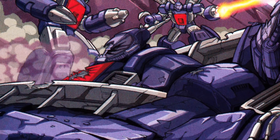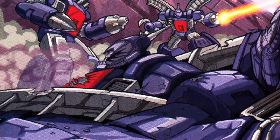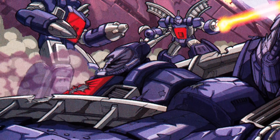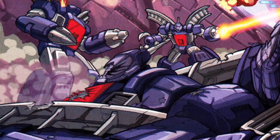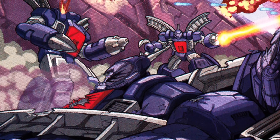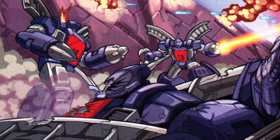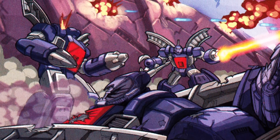Following the end of the original cartoon, the Guardian Robots have become a recurring element of Transformers lore. When a new incarnation of Omega Supreme appears in a new Transformers series, he's usually presented as a member of the group, and while the precise nature and origin of the Guardians has varied from story to story, they've been consistently portrayed as incredibly powerful protectors of Cybertron from millions of years in the past.